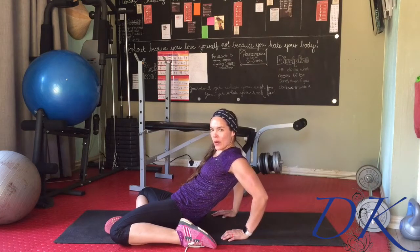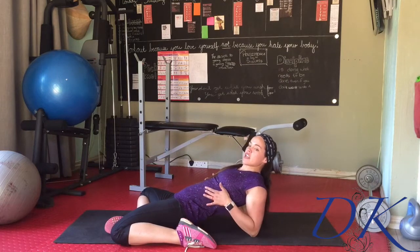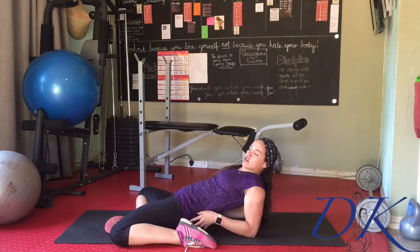If this is too easy and you're not quite getting a stretch, you can rock onto both elbows. You should feel the stretch especially if you're really working that lower back down to the ground. The more you arch the back, the less it's going to stretch.